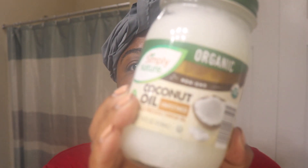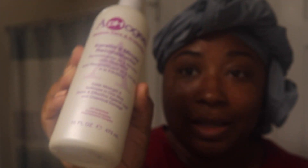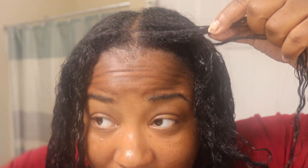What I have now is some coconut oil and the Apogee 2-Minute Reconstructor — this is the one I use for my protein conditioner. I'm going to do about 2 spoonfuls of this and mix it in with the conditioner. You can probably see a little better now my new growth compared to my relaxed hair. It's been 13 weeks so all of this is new growth — about an inch, maybe an inch and a half.